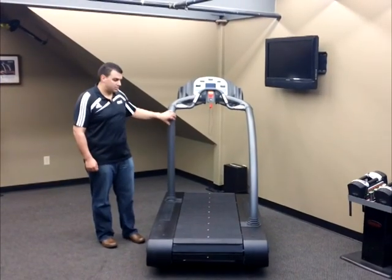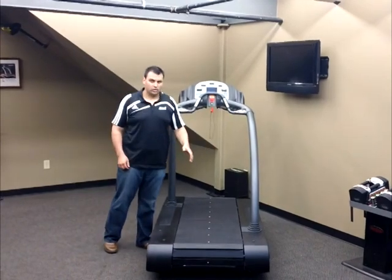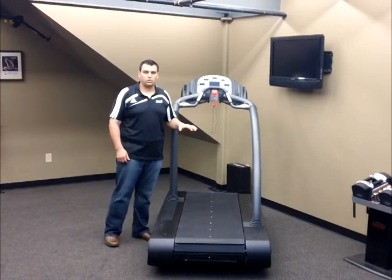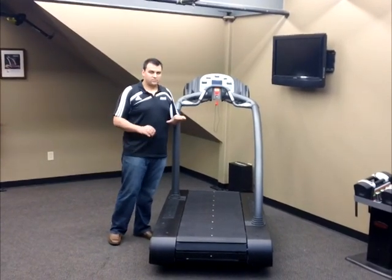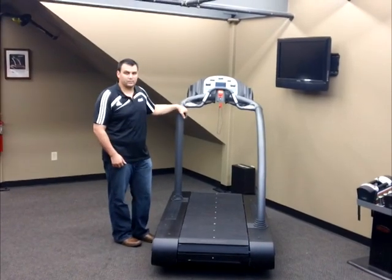Now I'm going to demonstrate from the rear view, which would be one of the perspectives used in gait or motion analysis. Something else that's very noticeable about the Woodway Treadmill is that it's very quiet, which will provide a benefit in a clinical setting.